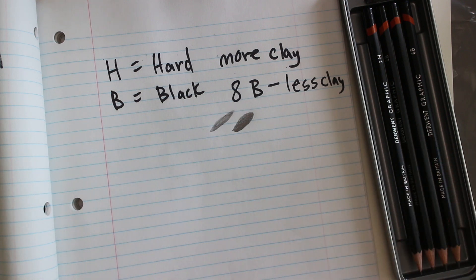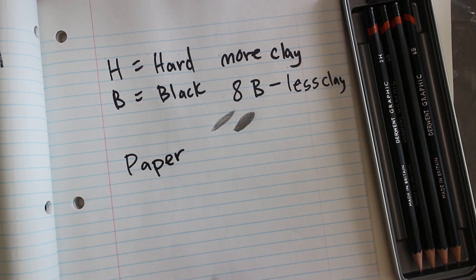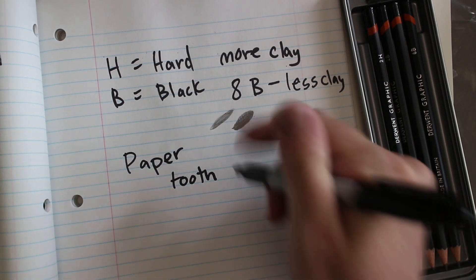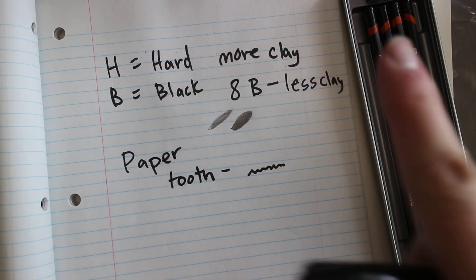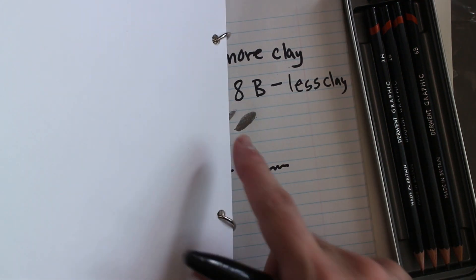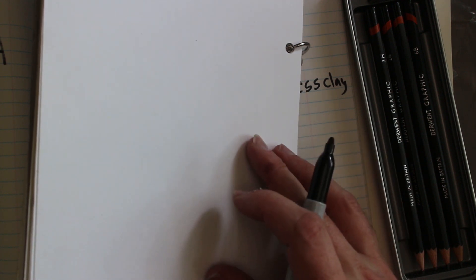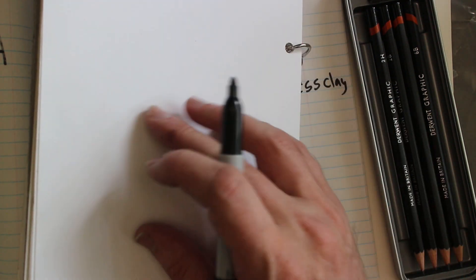The softer pencils will dull down faster, and that can actually be a good thing. As we start talking about paper, every paper has a tooth. When we talk about the tooth of the paper, if you looked at it sideways you'd find a very small grain. Different papers have different tooths. This very smooth paper is better for wet media such as ink — it gives really clear, clean lines with ink and brush.